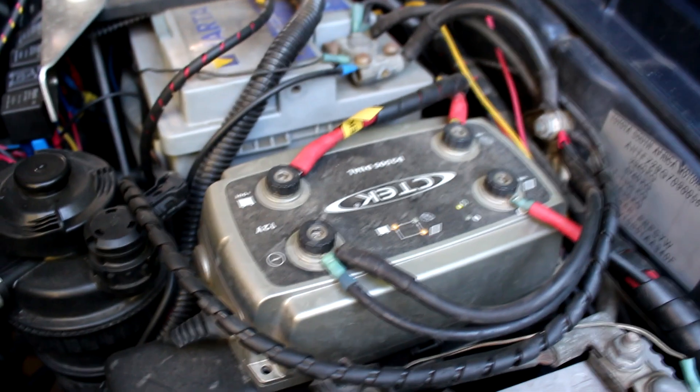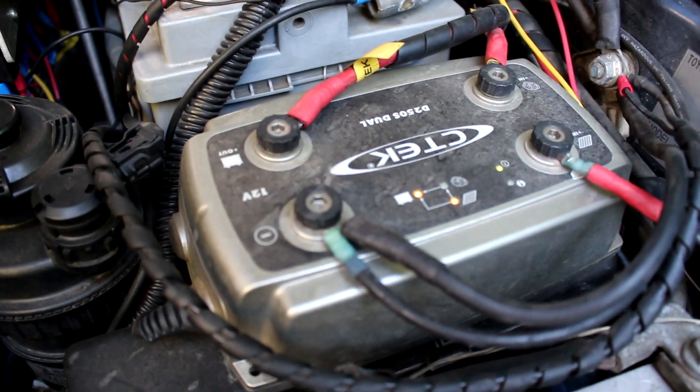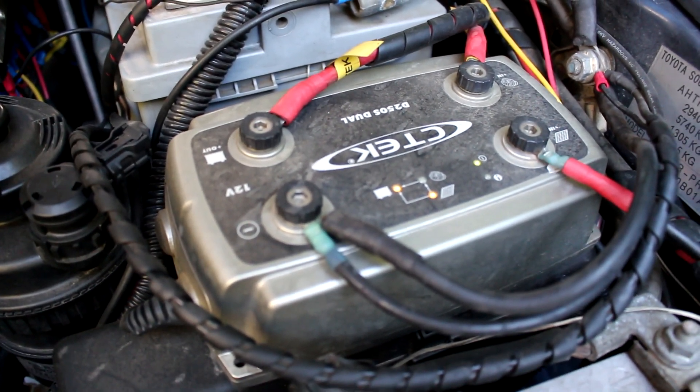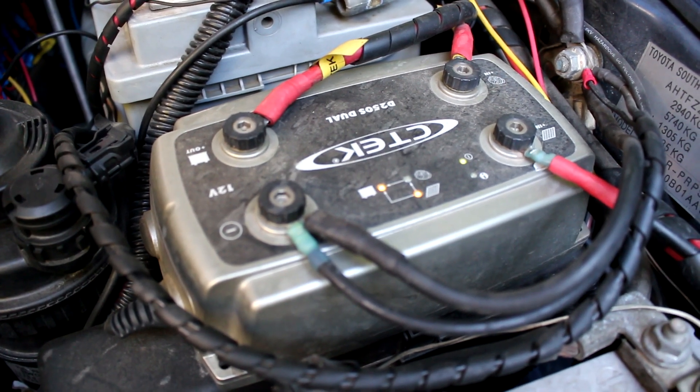We run one on the Hilux for exactly that reason — the CTec 250s, which is a 20-amp max DC-to-DC charger. It also has a built-in MPPT solar controller, so our solar panel runs off that as well. It's been in about four or five years now and has never missed a beat, never caused any problems.